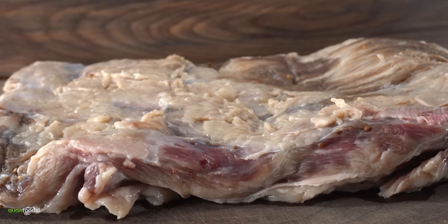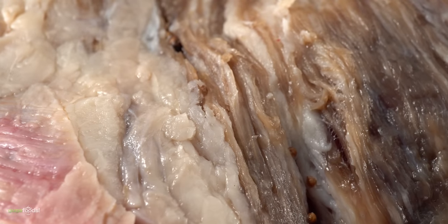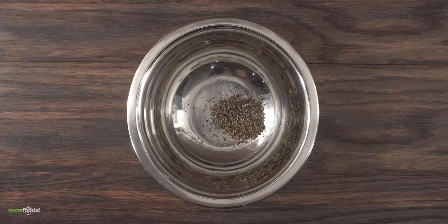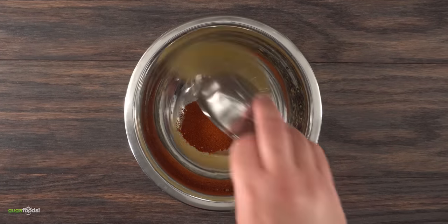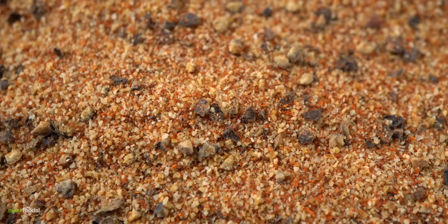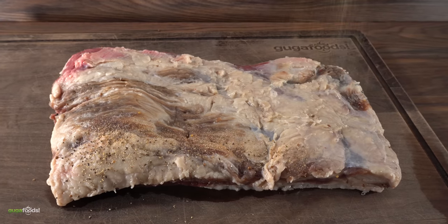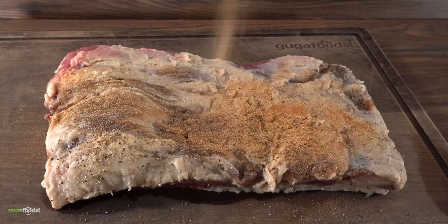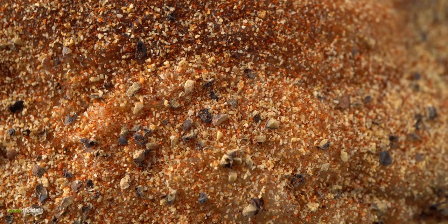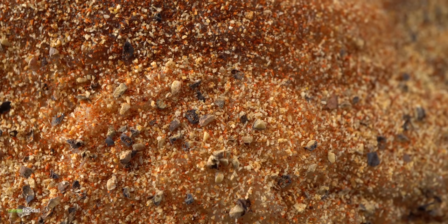It might not look like much, but you have to remember this is Wagyu. The only thing left to do now is to create a spice rub. I combined black pepper, smoked paprika, garlic powder, and onion powder, and mixed everything together. This is going to be our spice rub to go right on top. When applying to the beef belly, make sure you coat everything — that's where a lot of the flavor from the crust is going to come from.